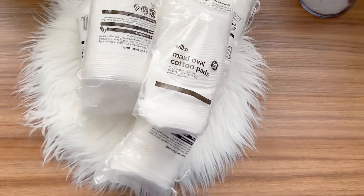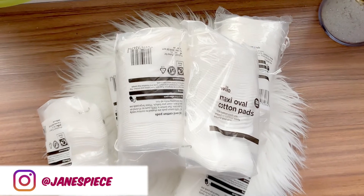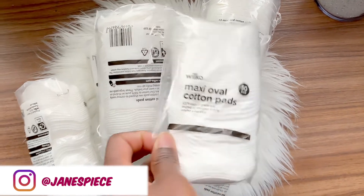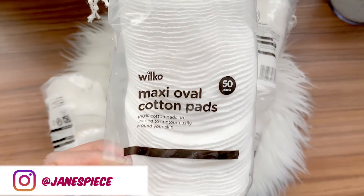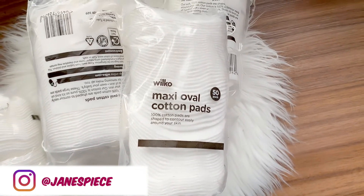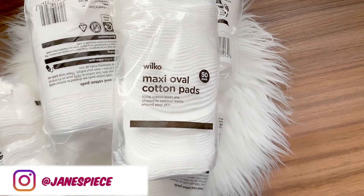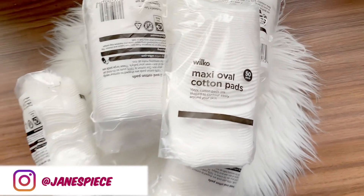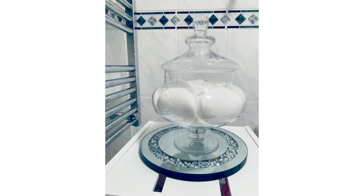I got loads when I went to shop there because I had plans for them, and I shared this on my Instagram. If you're not following me on Instagram, you need to follow me because I share a lot of things you don't get to see on YouTube. I wanted to fill up my jar with the cotton pads — I got about six but ended up filling the jar with just three. I've always liked buying my cotton pads from Wilco, and although these ones aren't as good as before, they're still okay.